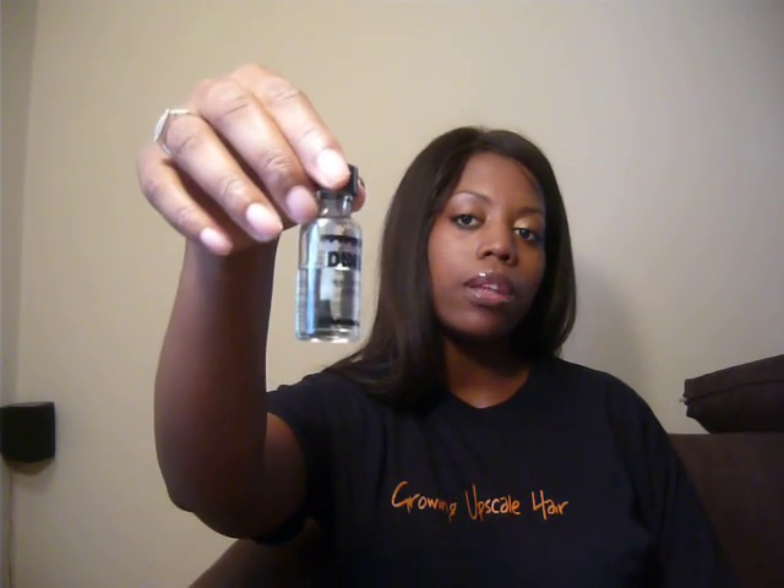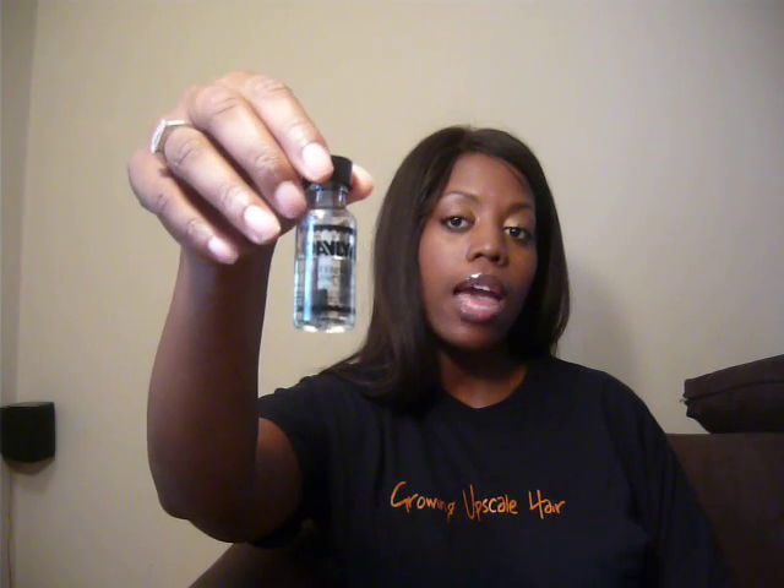The second liquid is a waterproof adhesive, which is the Dablin. They have the Dablin in a black container and in a green container. To be perfectly honest, I don't know the difference. I used both and I didn't see a difference between them, so I can't say I like one better than the other.